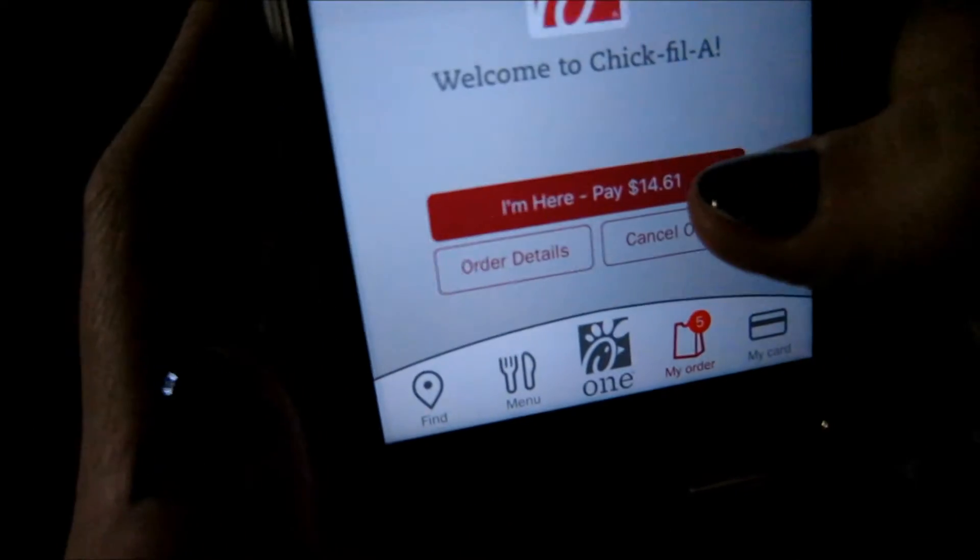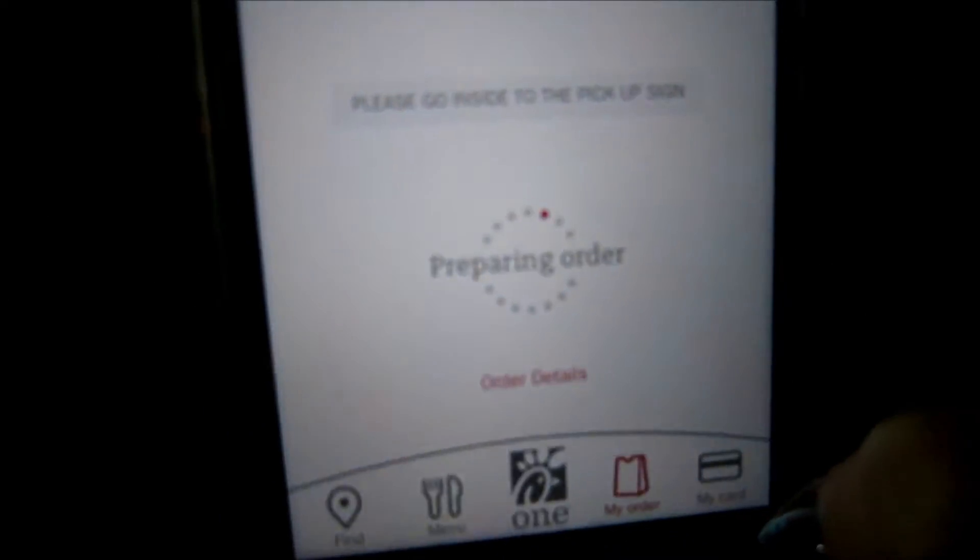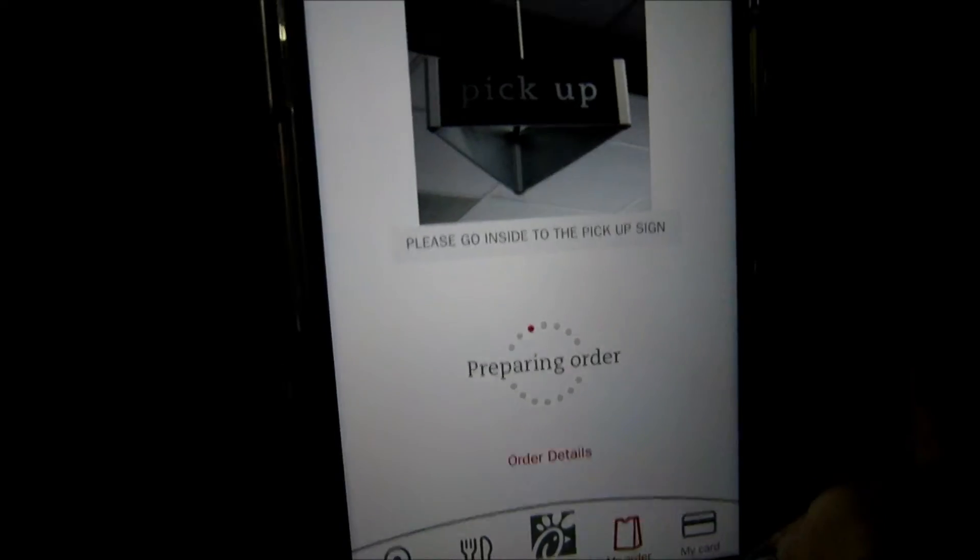So we use the Chick-fil-A app now, and it's so smart because you have to say when you're here. If you say that you're here, they start preparing it. Last week we did it from the parking lot and it told us we weren't close enough because it has GPS, but this time it knows.